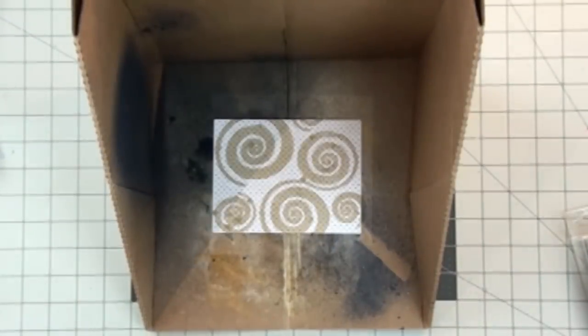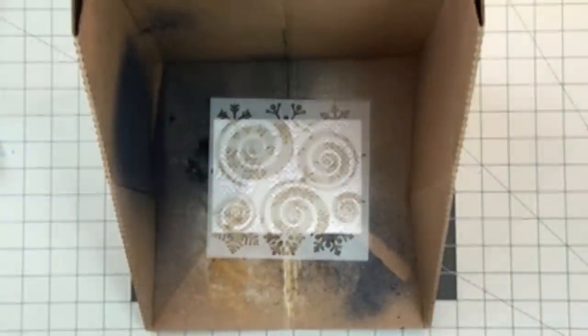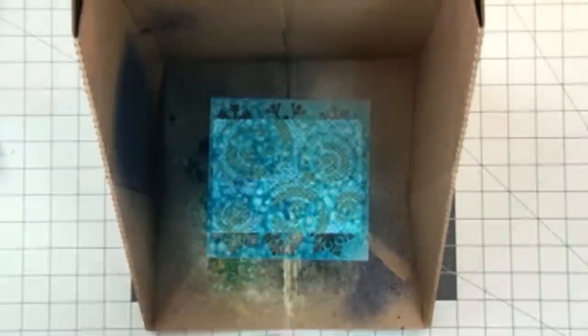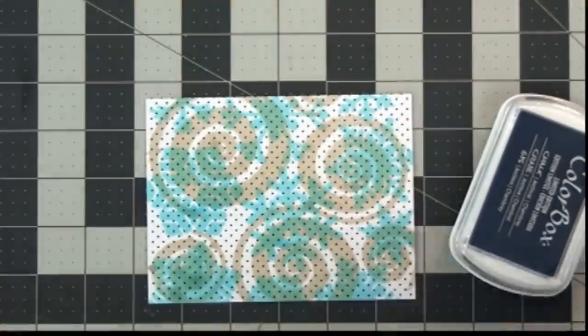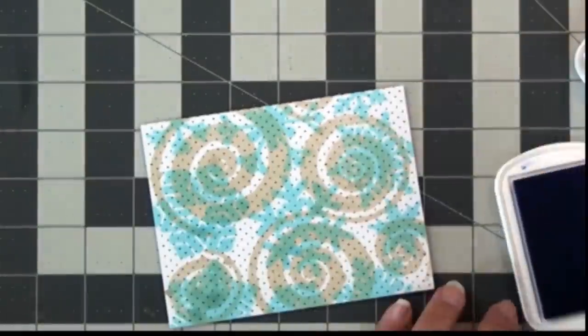Next I'm going to use our Blizzard art screen with Mermaid ColorBox spritzers to add a double-layer pattern to create this two-tone background on the card. What's kind of cool is this spray leaves a little bit of a raised texture once it's sprayed, so that's really nice.